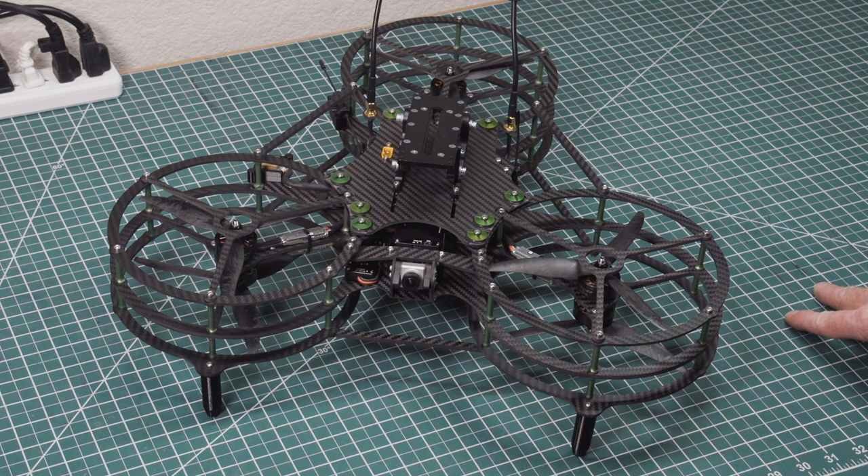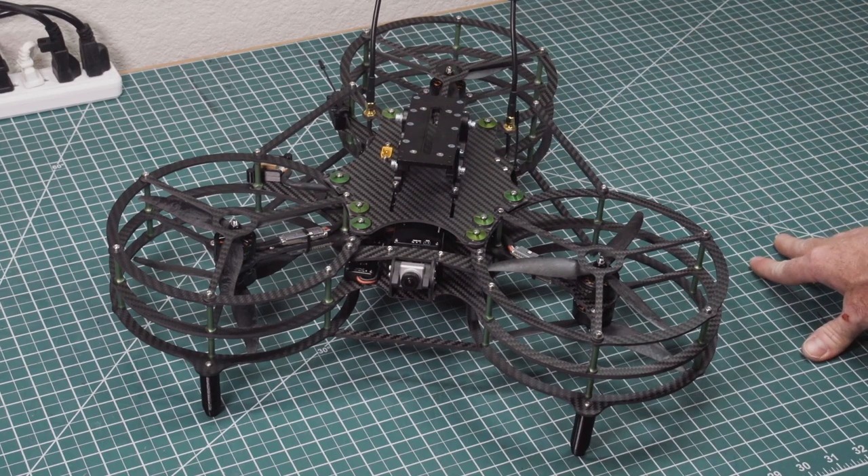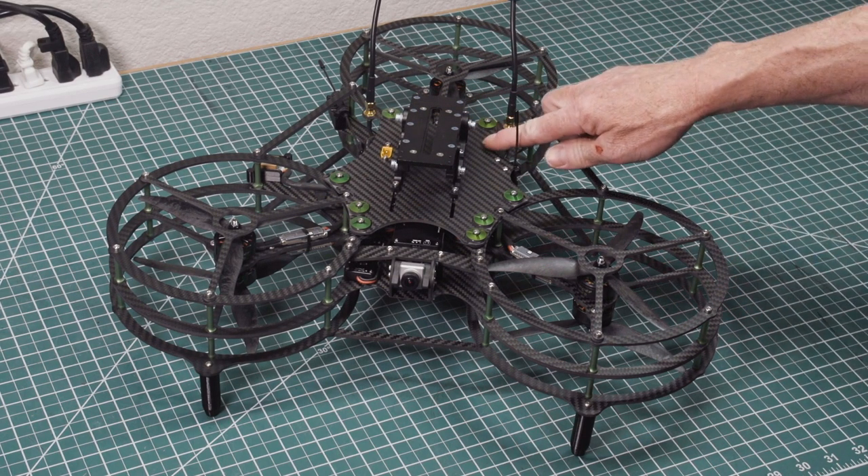Hey guys, this is Neil with Catalyst Machine Works and MoneyShot Cinema. This is the video user manual for our MoneyShot Whoop Lifter. If you have purchased one of these or you're considering it, this is a good video to watch.